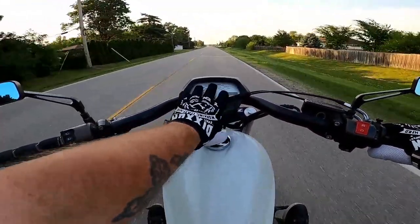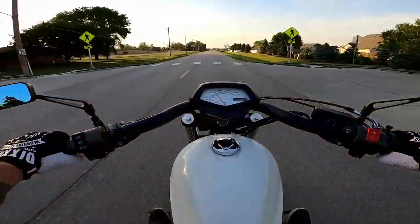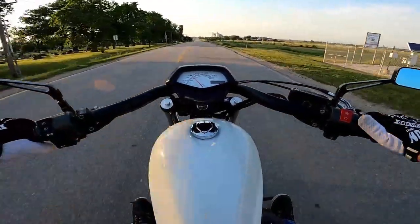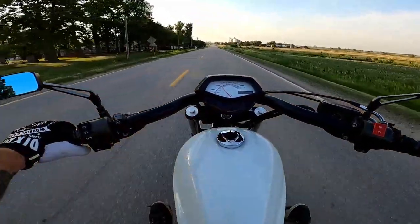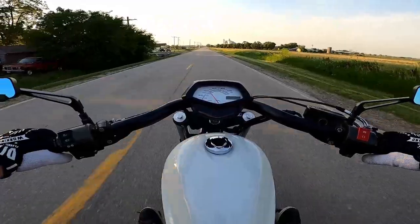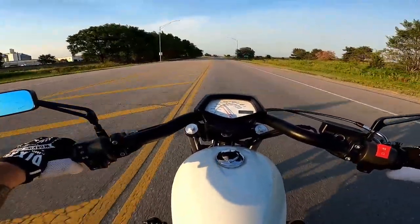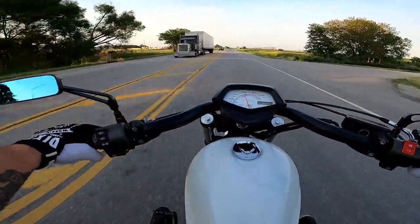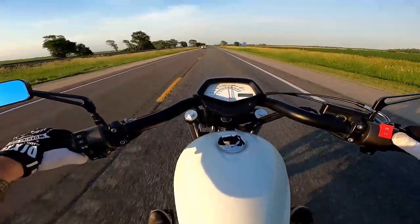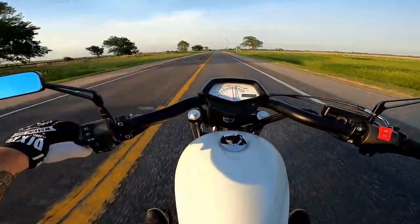One really nice thing about the Fury is having the gauge right up front - on my Road King I have to turn my head down to look at the speedometer, but not on this. Also, I need a phone holder - I don't know what I'm going to do about that. Now I'm in a 40 mile an hour zone so I can lock it there at 40. We did back off just a little bit - it slipped a little but it has a retention screw on top so I'll tighten that.